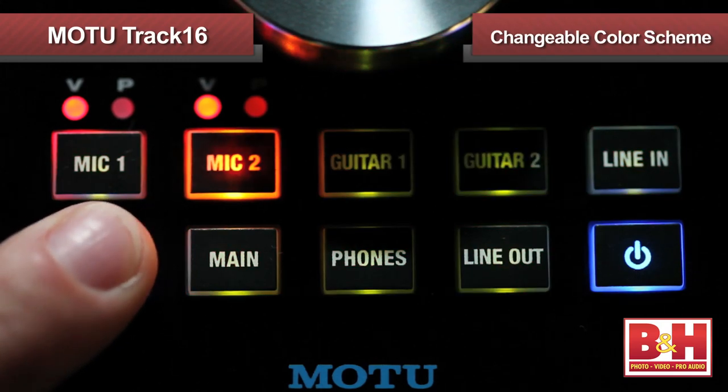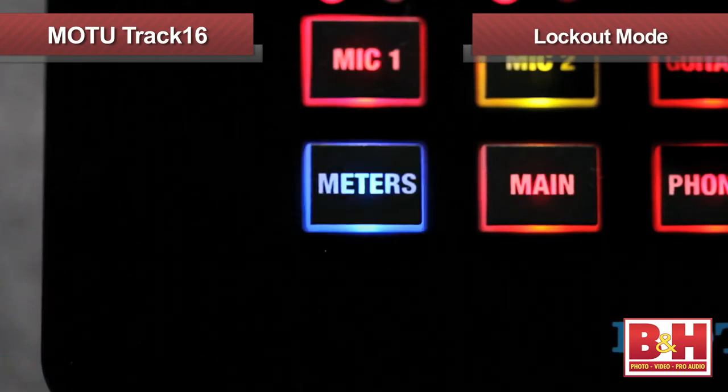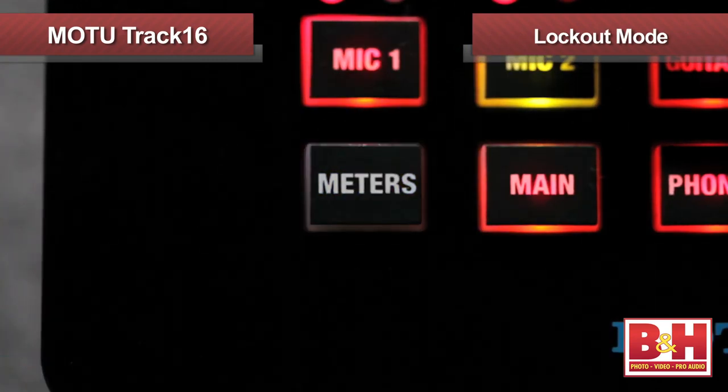One neat trick with the Track16 is that you can change the color scheme to suit your taste or lighting conditions, and a second neat trick is the ability to lock out the buttons and knob to prevent accidental level changes.